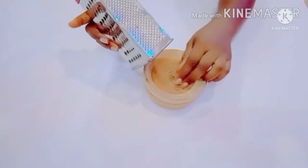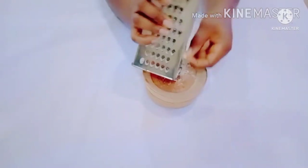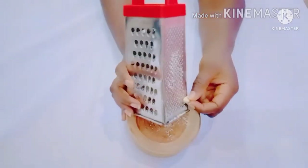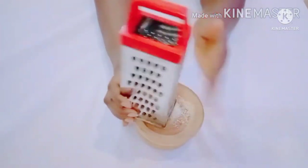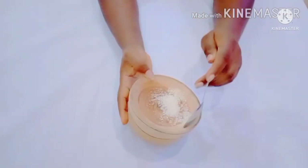If you have bitter cola, please do not soak it — it's usually easy to peel. After peeling your bitter cola or almond nut, go ahead and grate it with a grater. Please do not use a blender for this; you can only grate it with a grater. When you're done, it's going to look exactly like this.